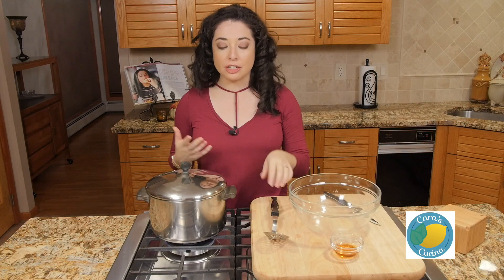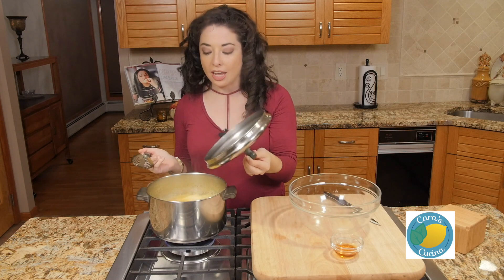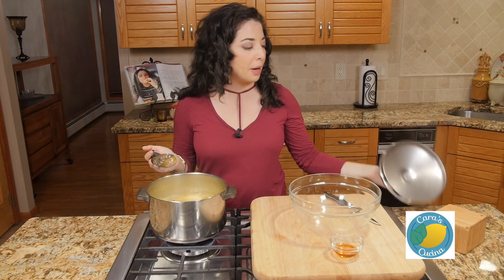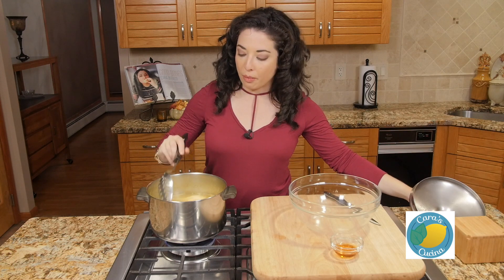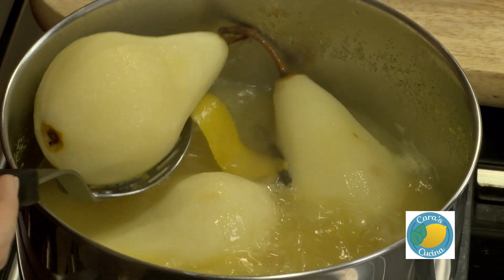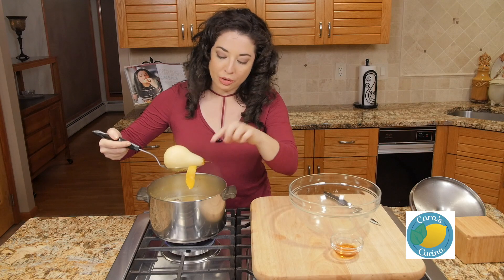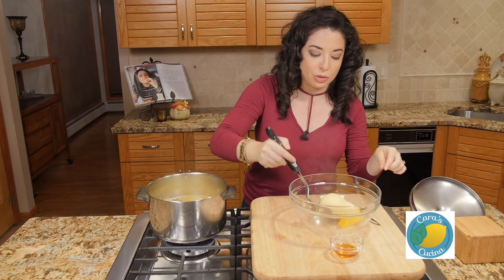After about 12 to 15 minutes — and your cook time is going to depend on the size of your pears, how ripe they are, and how soft you want them to be — once you get them to that point, we're going to spoon these out and put them in a bowl using a slotted spoon. It's okay if our aromatics come out as well because we do have to pull those out.